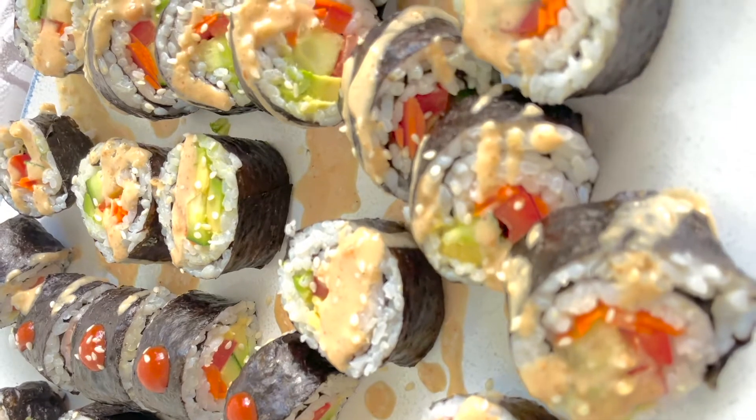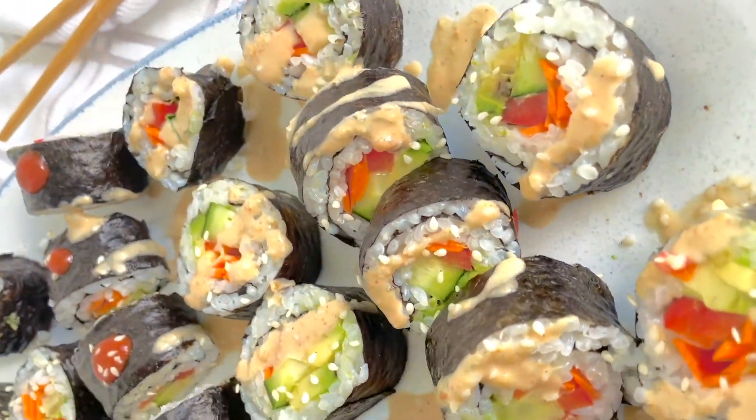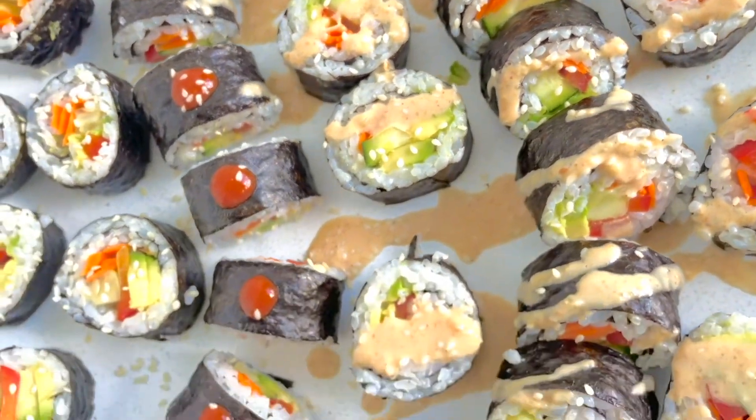For more quick and easy vegan recipes like these, you can check out my ebook in the link in the description — it's 40% off now. Thanks for watching, have an awesome day!